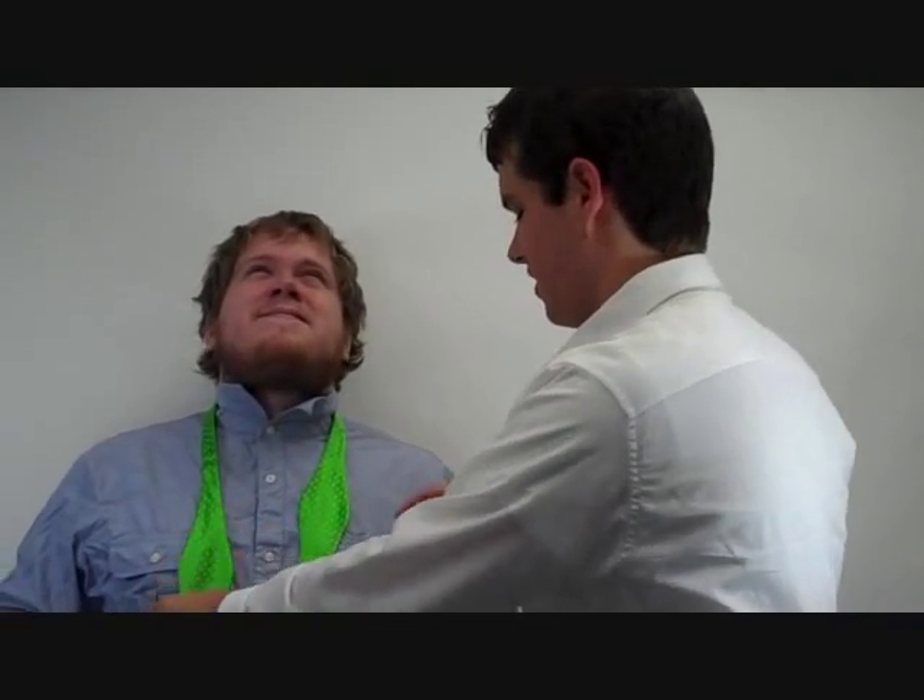Hi, today I'm going to teach you how to tie a bow tie. It can be a little frustrating at first, but once you get a hold of a couple of tricks, it's not that hard. So let's get started.